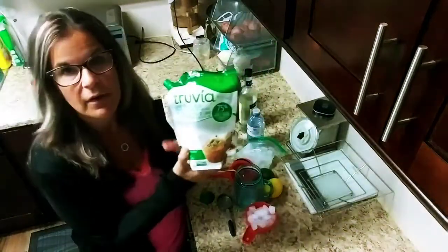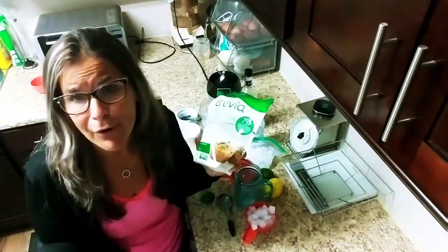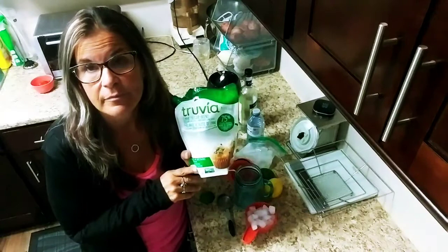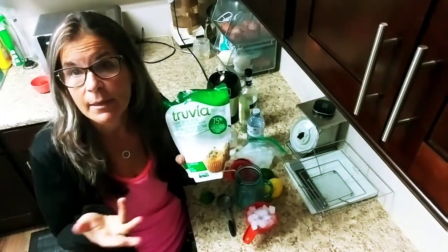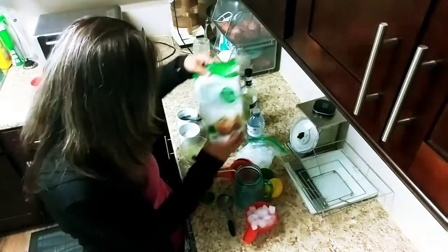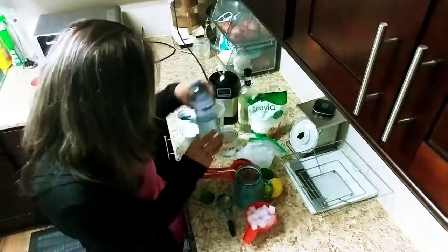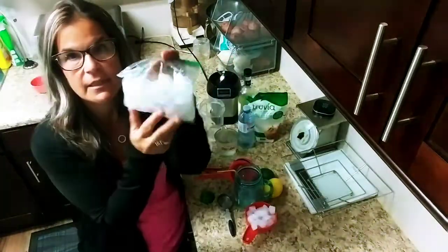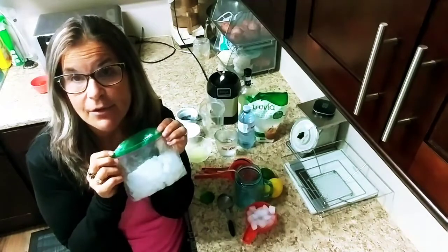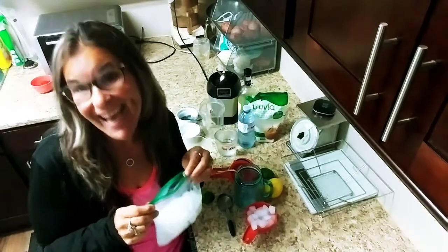I'm going to use a tablespoon of whatever sugar substitute you want. You want to use a tablespoon of regular sugar, it won't hurt. I use stevia, truvia, or swerve — a tablespoon is fine. You're going to use a cup of water. I keep ice cubes in a little baggie — a cup of ice or so. You want it really slushy, add more ice. You want it less slushy, add more water.